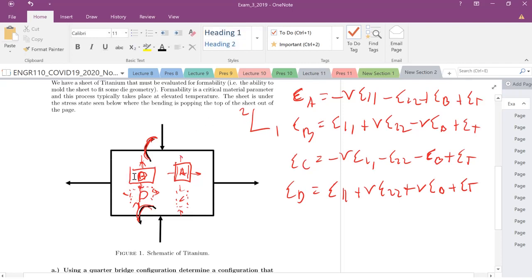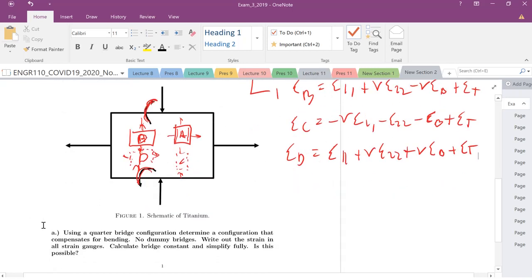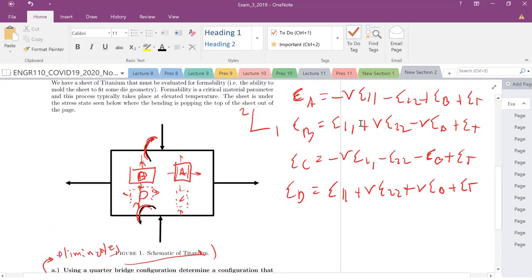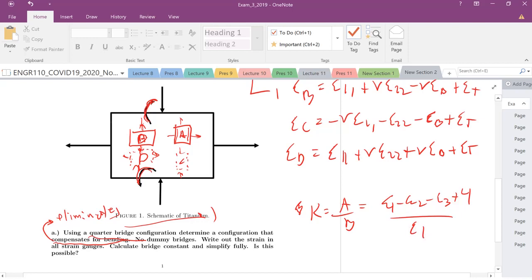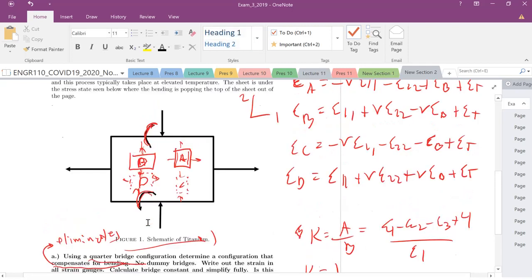These are all the different configurations. I'd always suggest starting by drawing your coordinate system and listing out all the strains. For part A, using a quarter bridge configuration to compensate for bending — that means eliminating it. A quarter bridge means one strain gauge, no dummy gauges. Are there any configurations here that don't have bending in them? No. So it's impossible. With a quarter bridge, the bridge constant K equals 1, so we cannot eliminate bending. It's not possible.